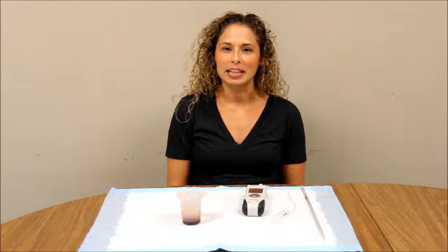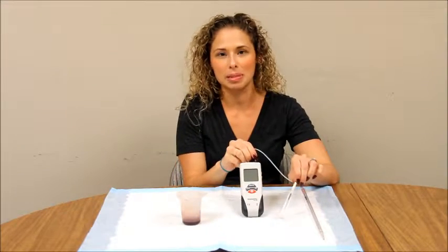Hi, this is Rachel from Bemetrica and this is our how-to video for the MLF assay using our new SC50 manometer.